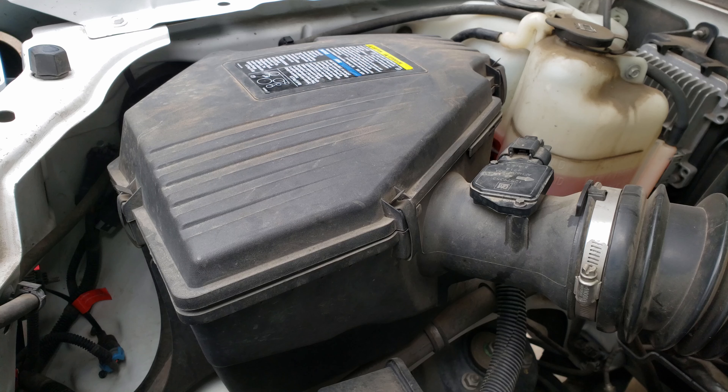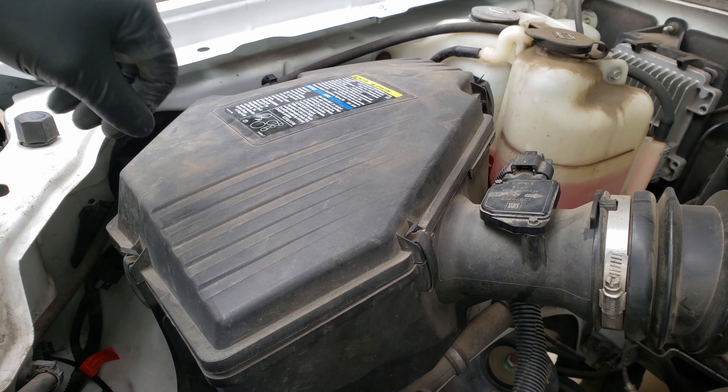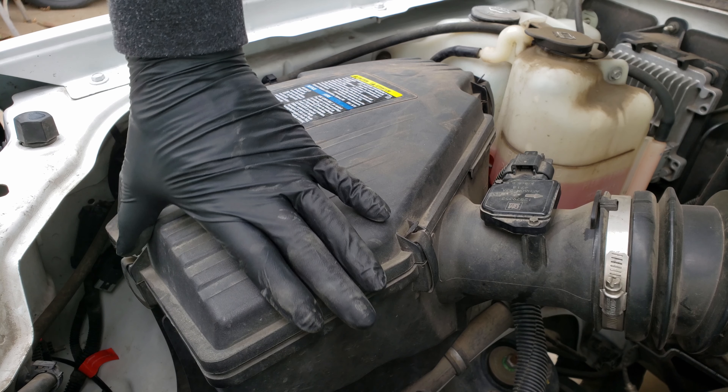Hello, in today's video I got a quick and easy one for you. We'll be replacing the engine's air filter on our 2005 Chevy Colorado, which should be replaced every 15,000 miles, even sooner if you live in a dusty or harsher environment. Let's go ahead and start with our air filter replacement.